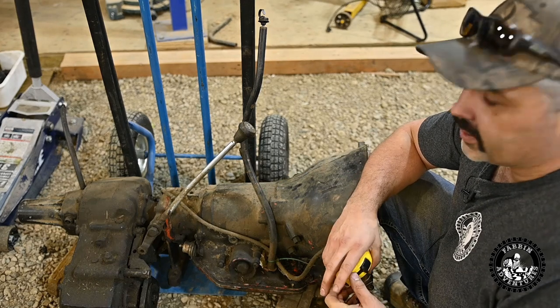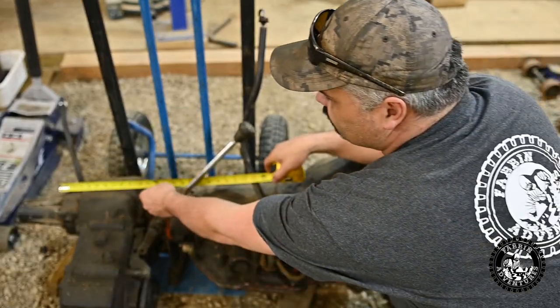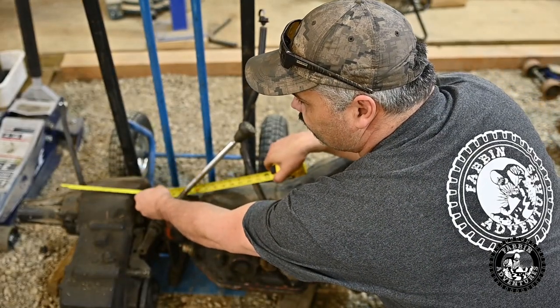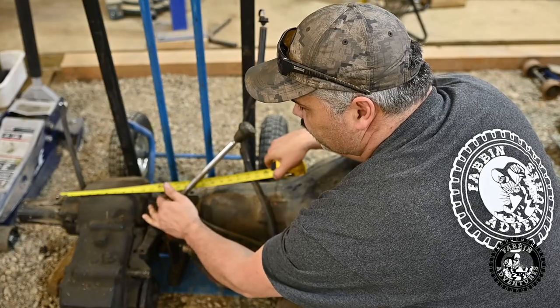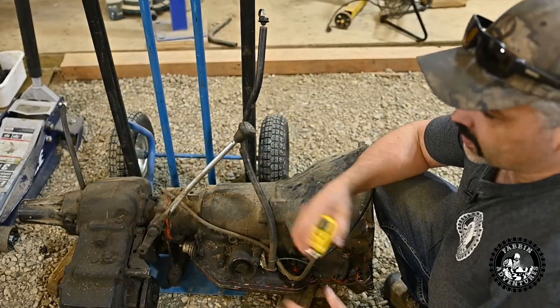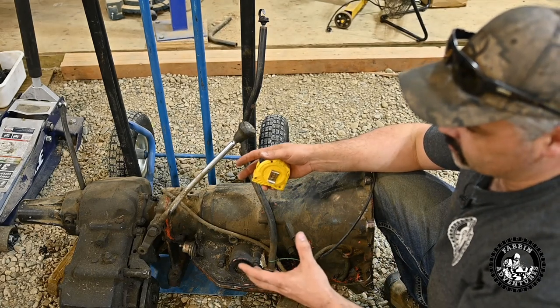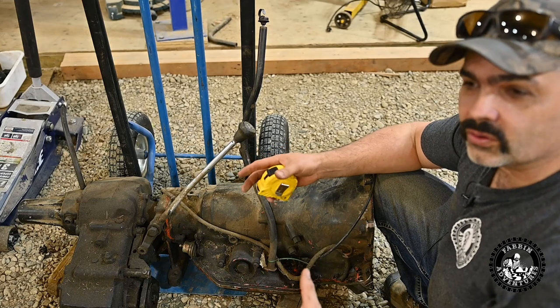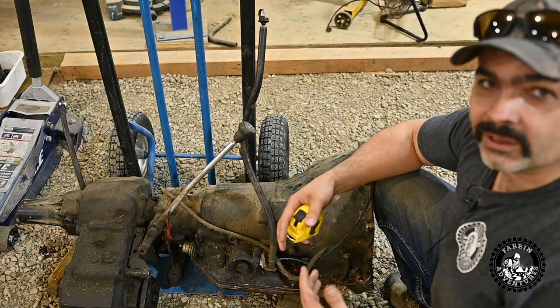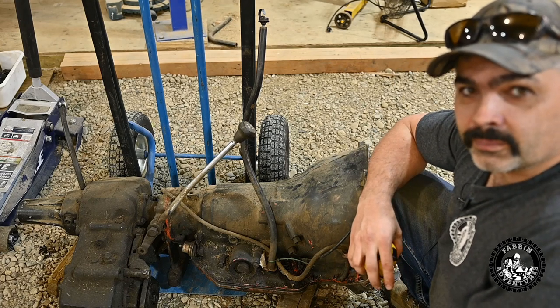A buddy of mine in Hinton has an Atlas transfer case, and what he measured was about 12 and a half inches from the front flange to the rear flange. So that saves me seven or eight inches, which is quite a bit. I'll be looking at possibly getting an Atlas transfer case for this whole setup. They're pretty expensive, so it might take me a little while to save up, but I think that's the way I'm going to have to go.